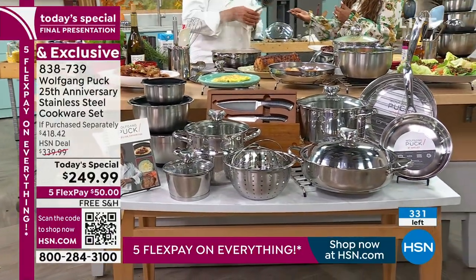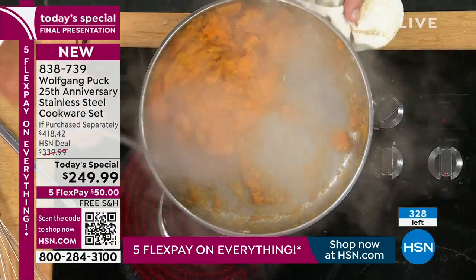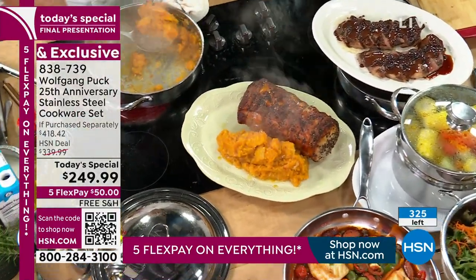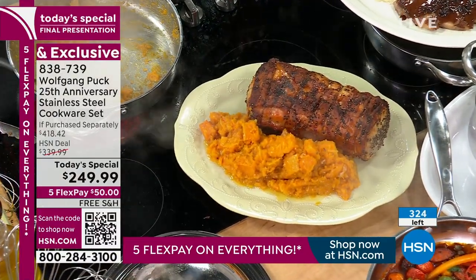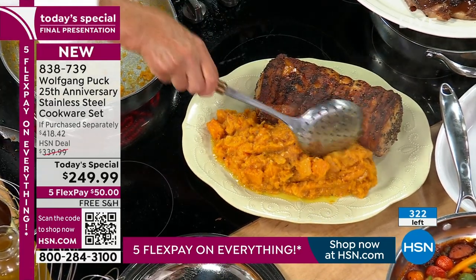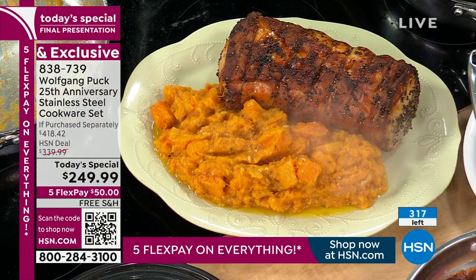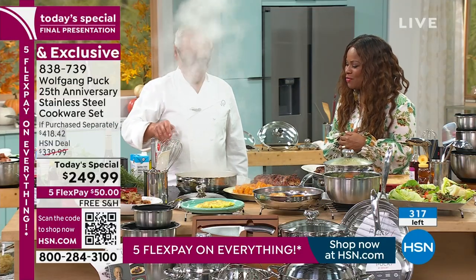Marlo said: I've been a part of the Wolfgang Puck family now for many, many years, and your team was very instrumental in my career. You were one of the very first to allow me an opportunity to work with you. Here you are, this world-renowned chef, and here I was, this girl from Miami, who had an opportunity to stand next to a world-renowned chef. You could have easily said no, but you said yes. And here we are, 20-something years later — you haven't changed and I got gray hair.